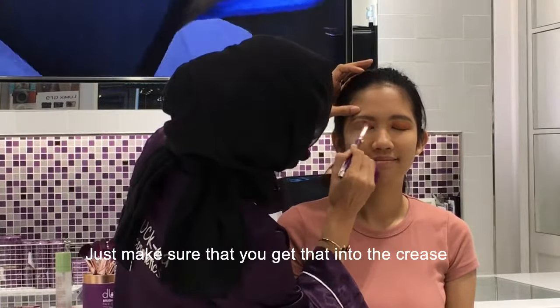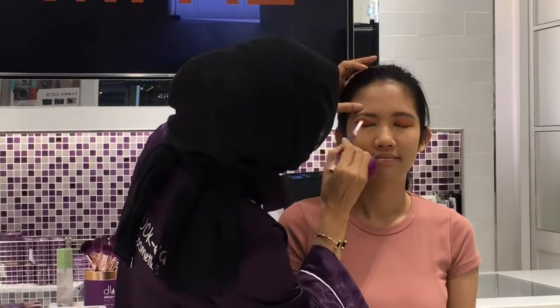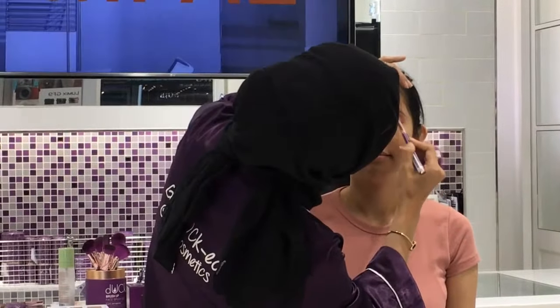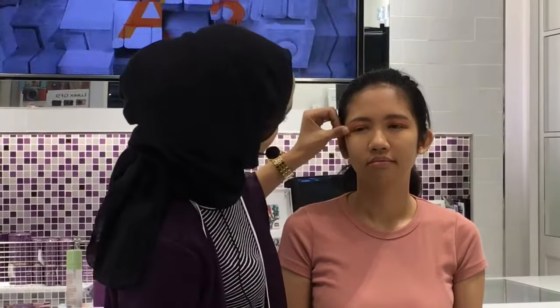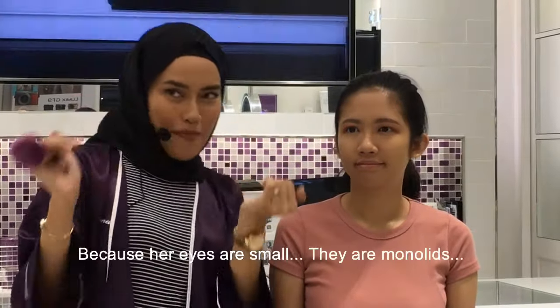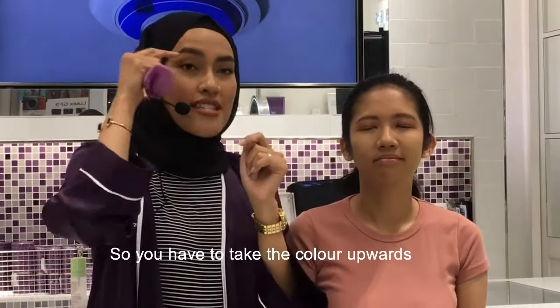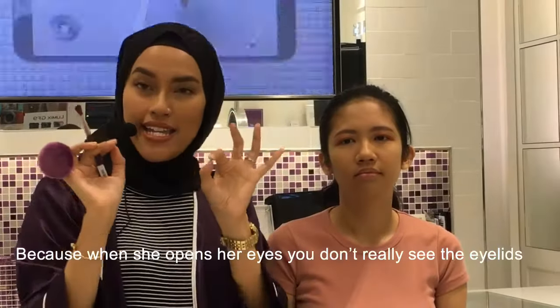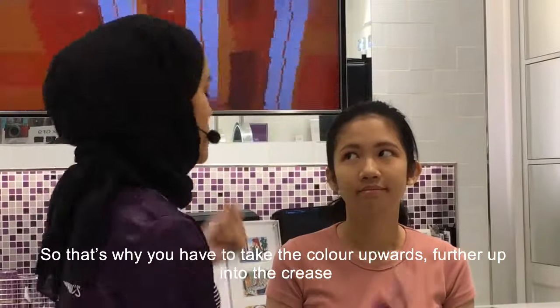Just make sure that you've got that into the crease. So because her eyes are more sepid — it's a monolid. So you've got to take the color upwards because when she opens her eyes, you don't really see the eyelid. That's why you've got to take the color up, further up with the crease.